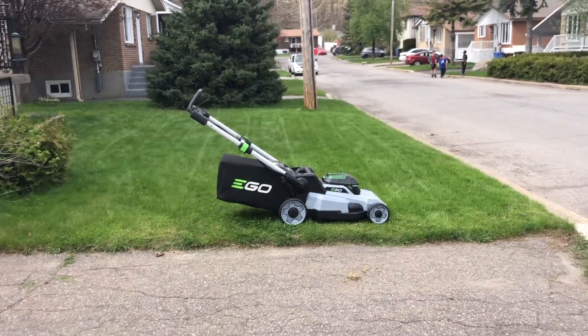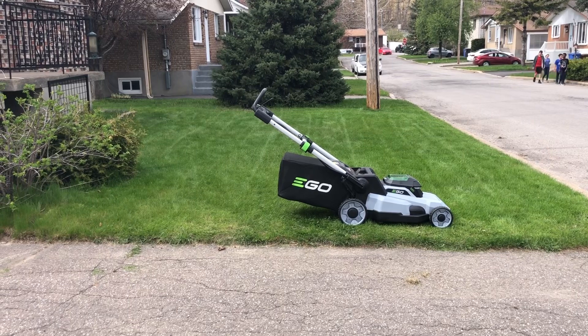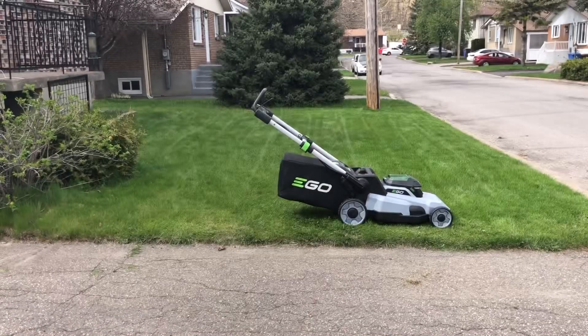Hey guys, this thing is awesome — the Ego is awesome. You can see I've mowed my entire lawn, it's nice and green. I just love the Ego lawnmower, guys. Hope you enjoyed — thumbs up is always appreciated. Catch you guys on the next one.